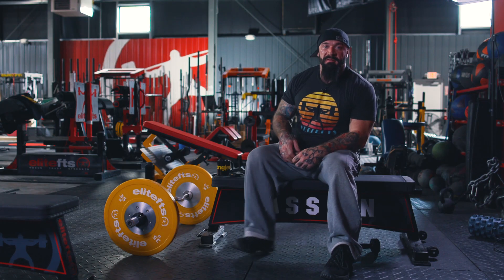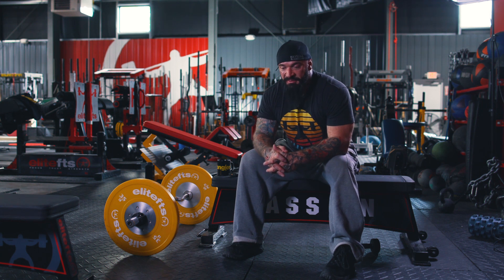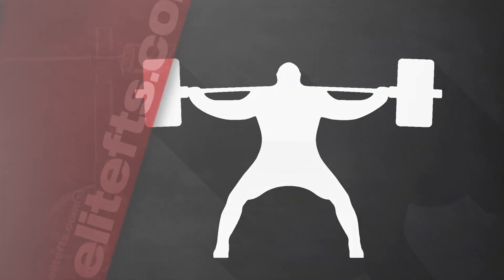If you did the very high rep protocol — the metabolic stress training — it's included in the Evolutions book, and I actually wrote an article on my column at elitefts.com about the metabolic stress protocol for hypertrophy. In that case you would, but those are extremely high reps. When you're failing on a set of 30, multiple sets of 30, you're failing for different reasons. You're not failing because neurological stress is causing failure or because motor units can't be recruited quickly enough, like you would on strength work.